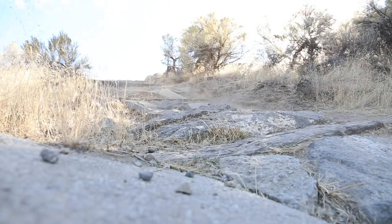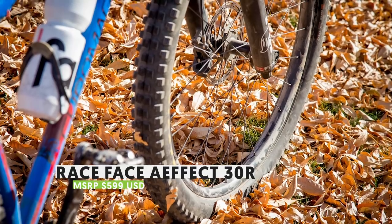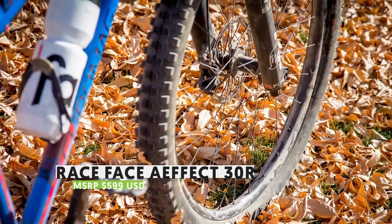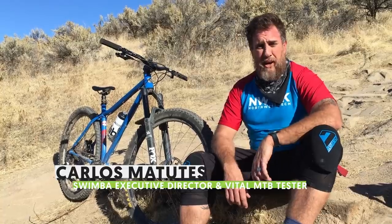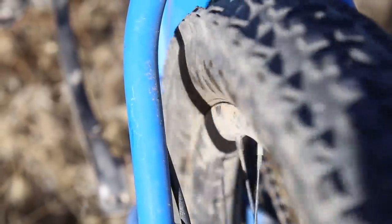Looking for a good value wheelset that offers plenty of lateral stiffness while serving up a compliant ride? The new Affect from RaceFace checks in with a 30mm wide rim, offset spokes, and reasonable weight at $599 US. Our tester was impressed with the performance, and after a month mounted up on a hardtail they were still spinning true. Check out the full review for more.